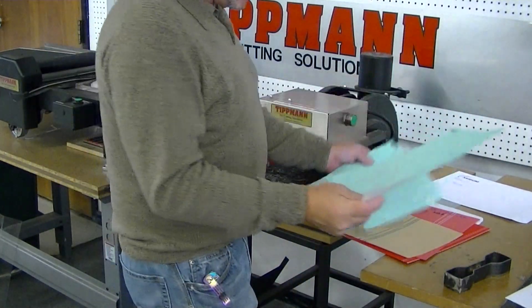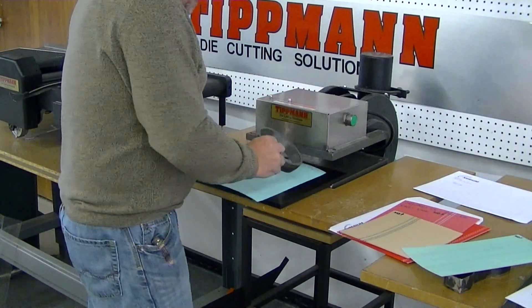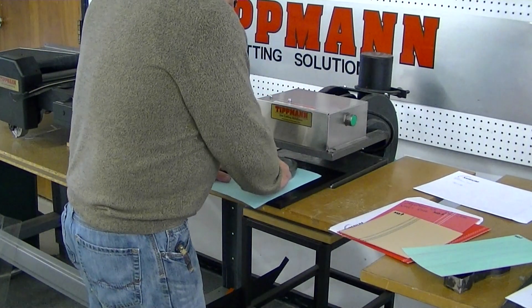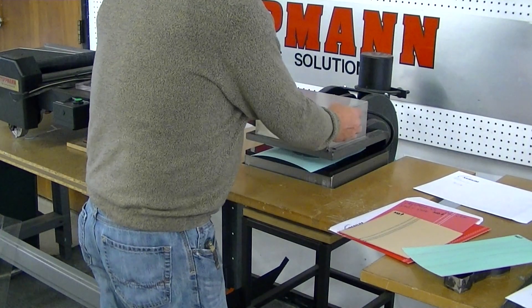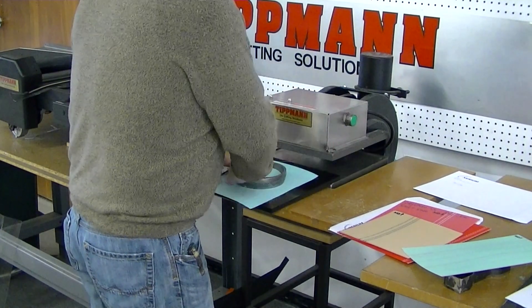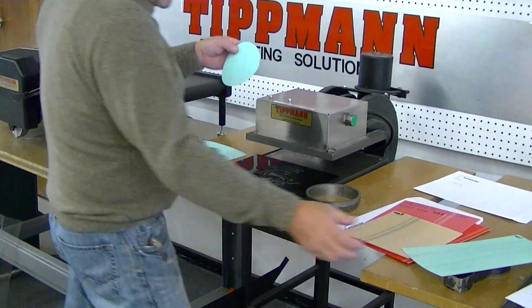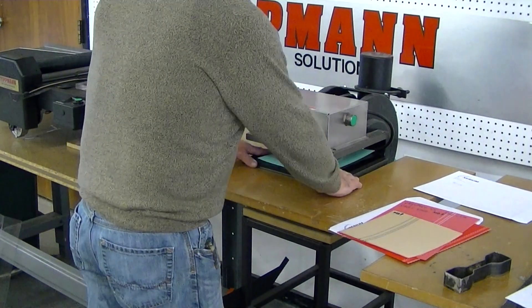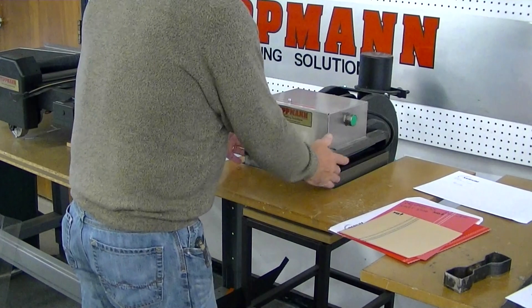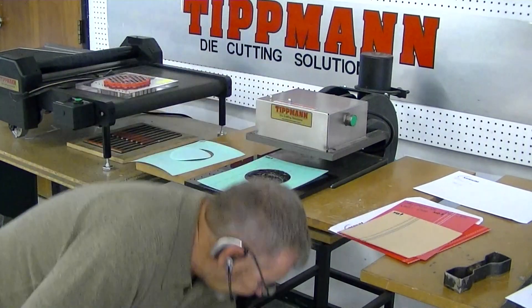I've got the two pieces here. I've got a large circle die, and I'm going to go ahead and set this on here. As you can see, it cut out very nicely clean. I'm going to try the heavier one. This one also cut out very nicely clean.